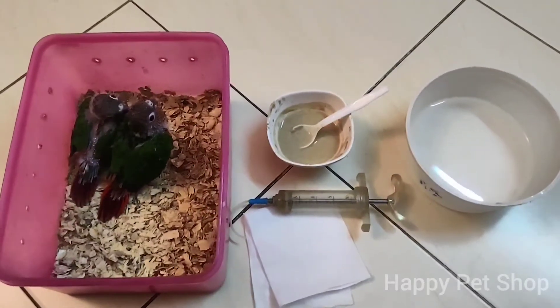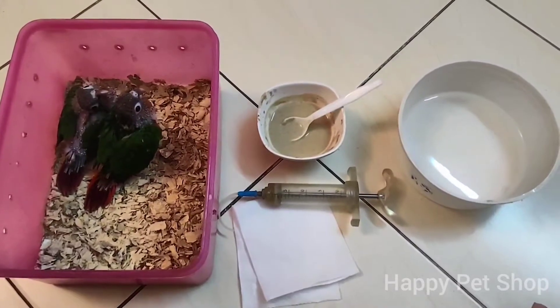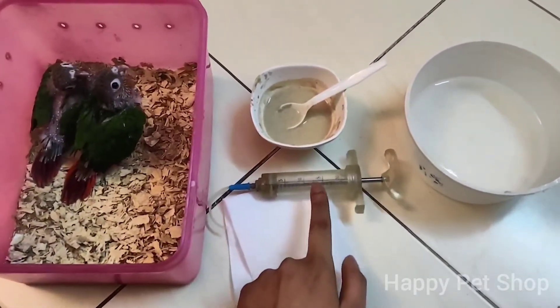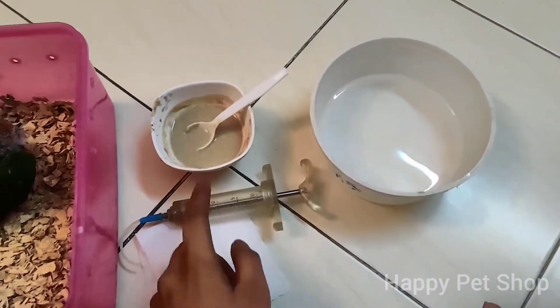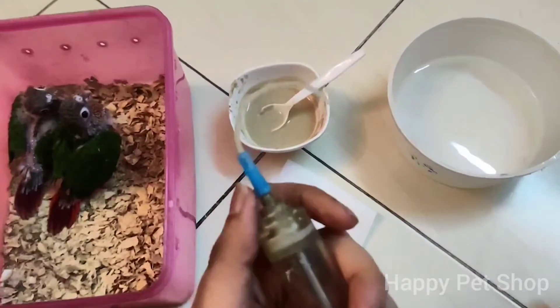Hello. I am going to show you how to hand fit the syringe. This is how to use the syringe and to use the syringe with tissue. This is the saline pipe.